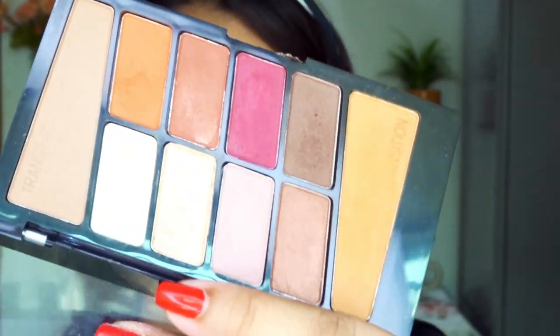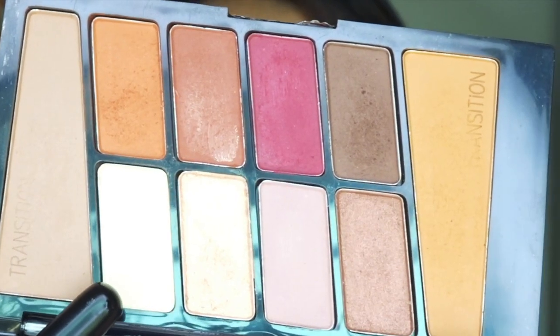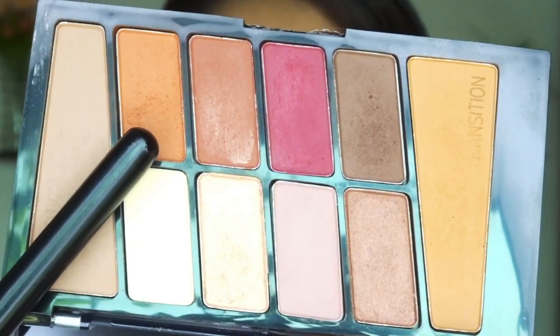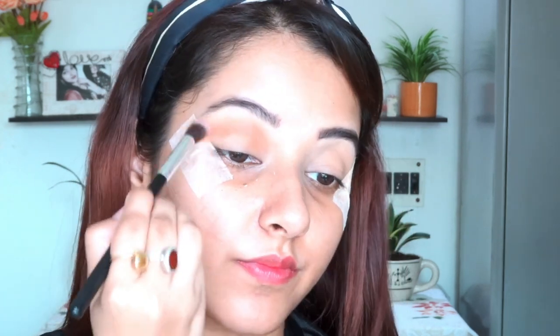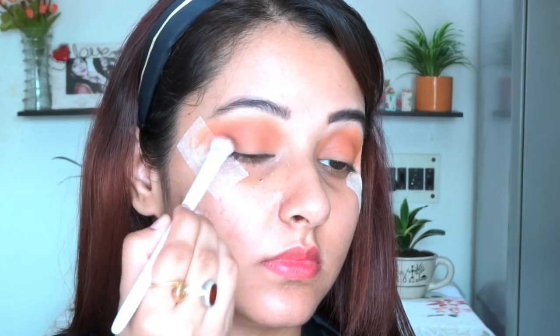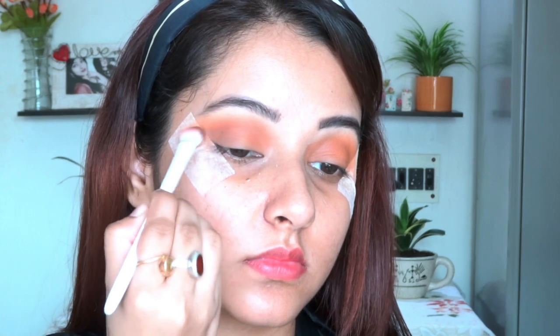It's a very inexpensive and quality product. I am taking the white shade and applying it in my brow bone area so that my brow bone looks sharp. Now I am taking the rust shade from the palette — I personally love this — and applying it as a transition shade. Next I am using the dark brown shade and applying it in the outer corner area to create an ombre effect between the rust and brown.